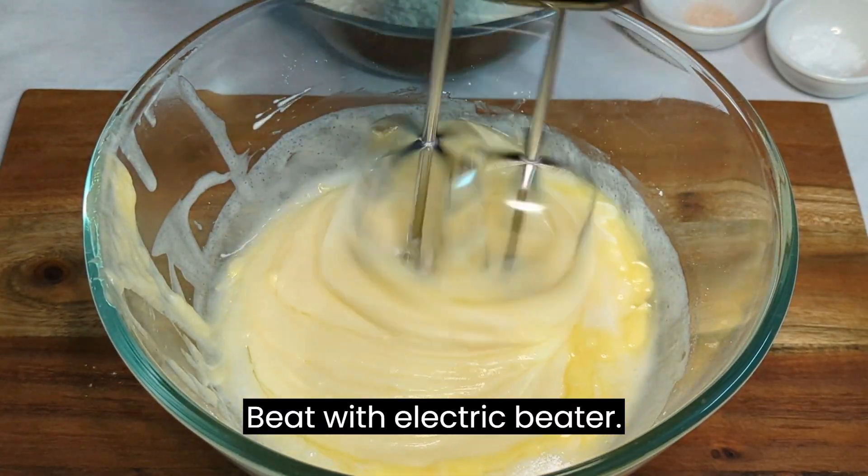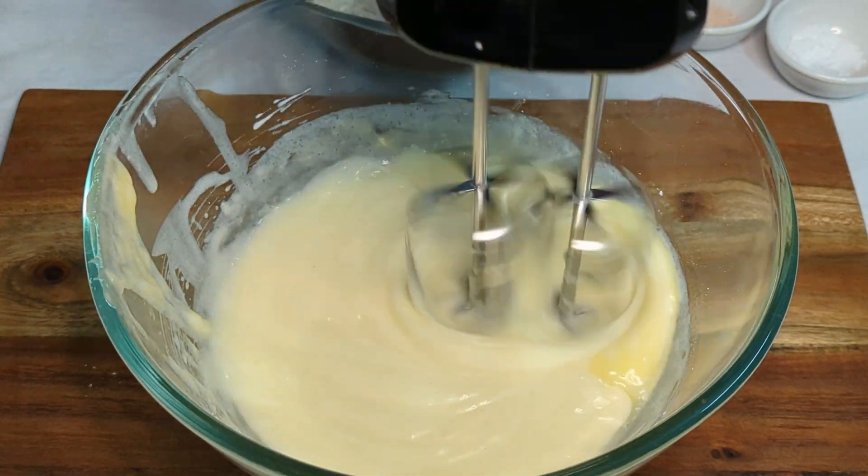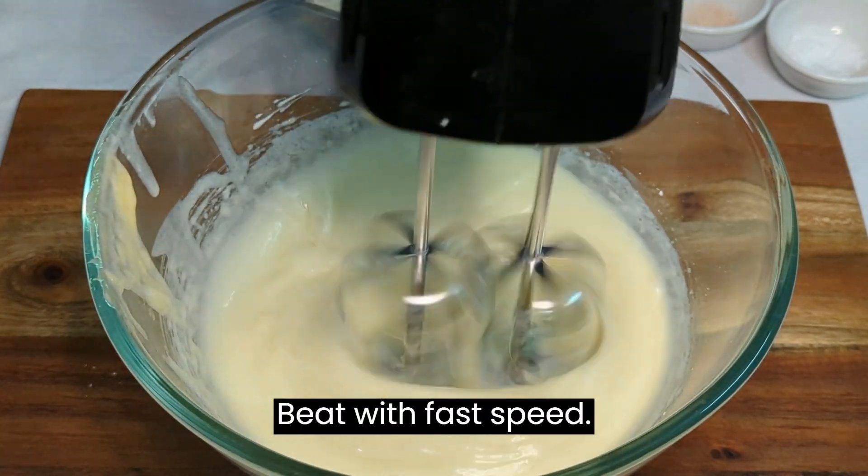Beat with an electric beater at fast speed until well combined.